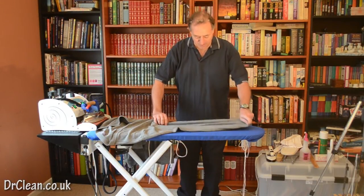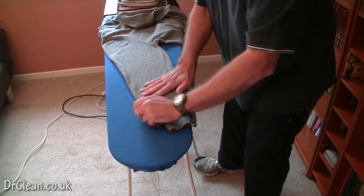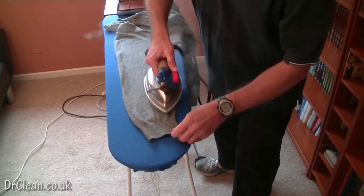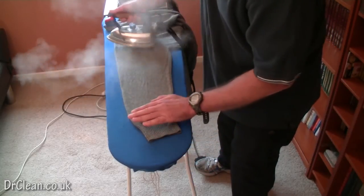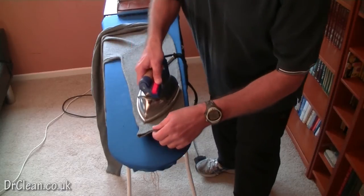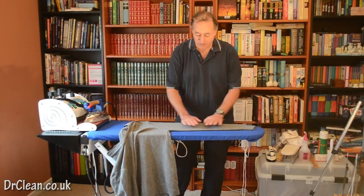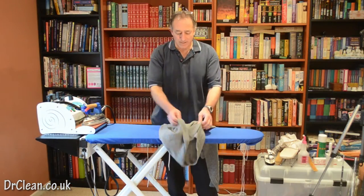You should be able to see this slightly closer from the other camera angle. I'm just focused on this particular sleeve — just concerned about flattening this sleeve. I've got steam in. I've let the sleeve settle, and now I'm going to let the steam and heat dissipate and go away before I start moving it.